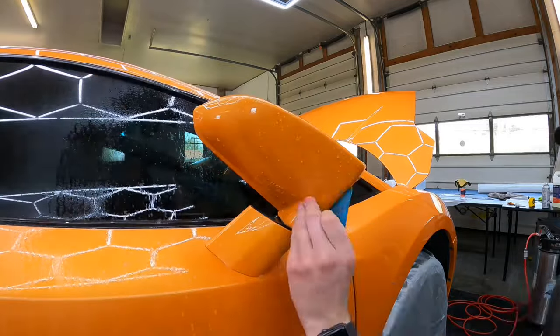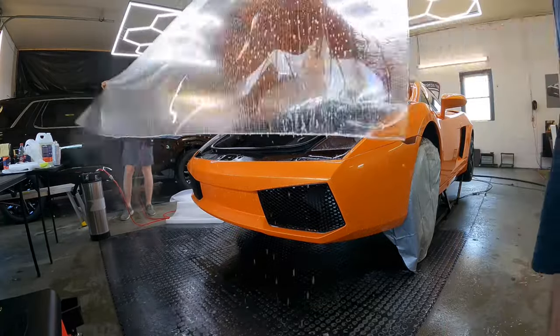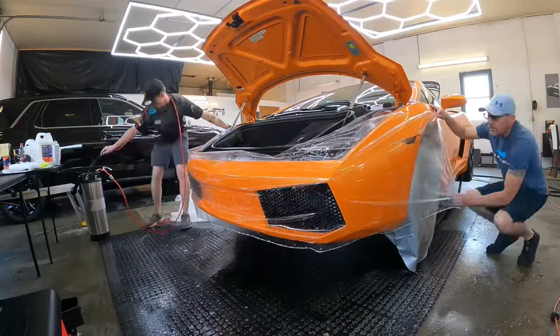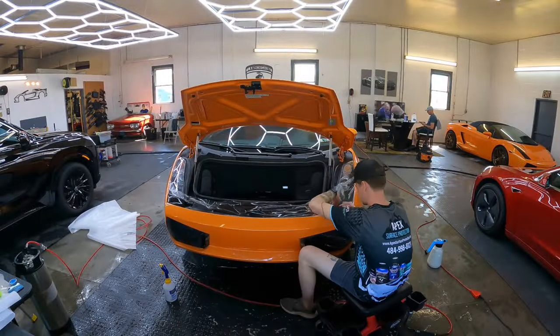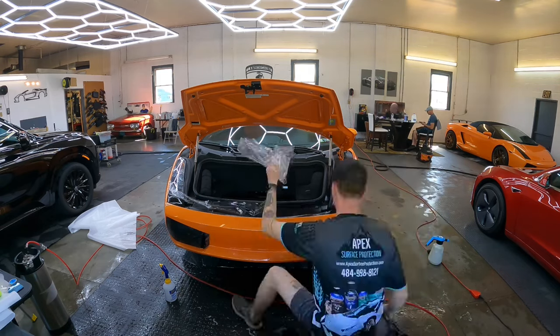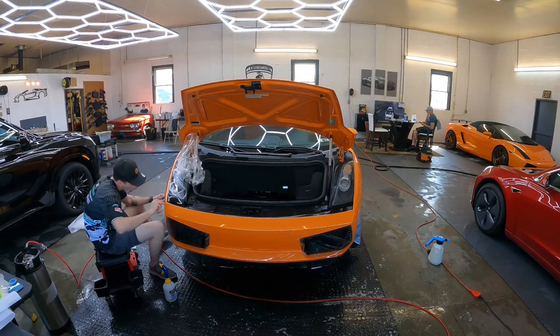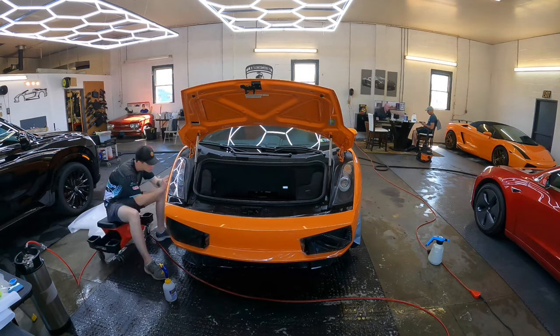The bumper is going to be the hardest part. There's no pattern that works well for it, so we do a bulk custom install — cut a piece off the roll, pull it around, stretch it, and cut it to fit. Brian does a fantastic job with that. He'll trim it, rinse the edges, and tuck them around so there are no film lines and we have a nice clean install.